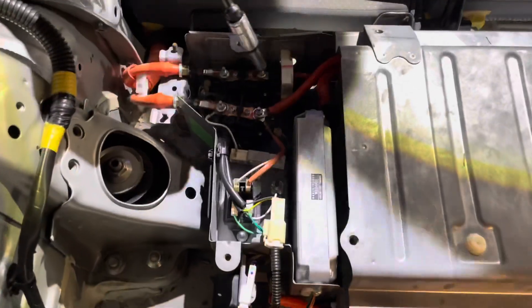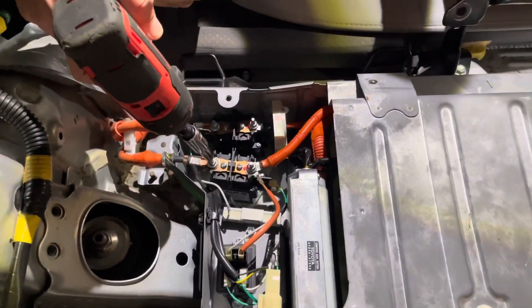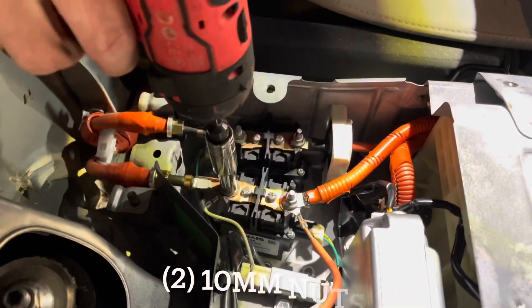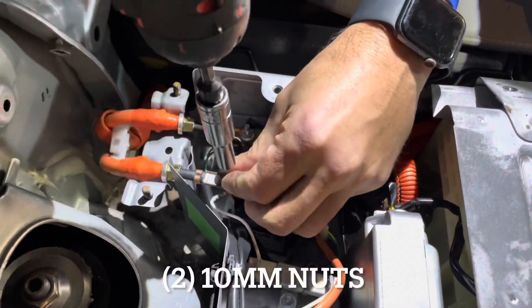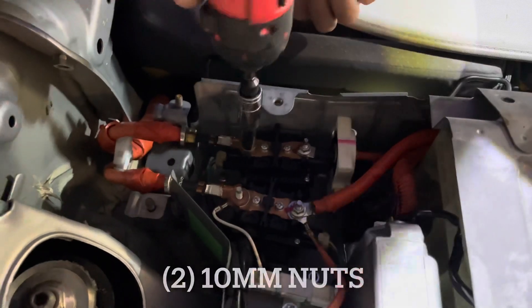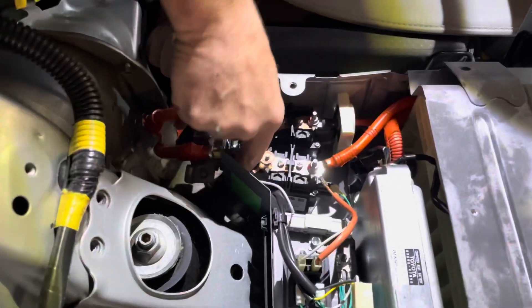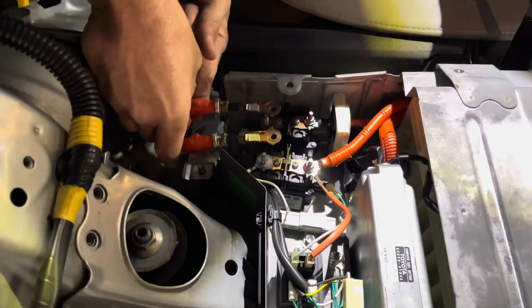To disconnect the high voltage lines, you'll remove these two nuts here — they are 8-millimeters. Then go ahead and pull these off and set them off to the side.